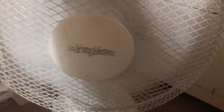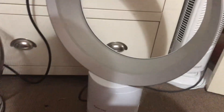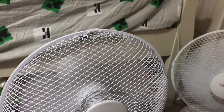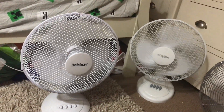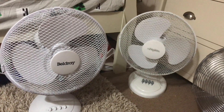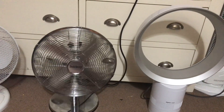And now for the spin downs. What I'm going to do is turn the Beldry and the StirFlow off together, so you'll see those two spin down at the same time. And then after that I'll do the other Beldry and the Dyson. Of course you won't see the Dyson spin down because it's bladeless — the blades are inside the unit. The StirFlow has a way longer spin down.